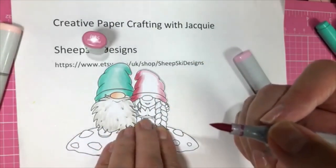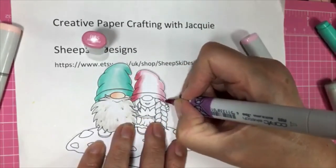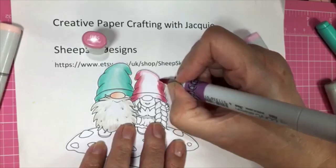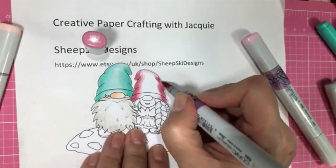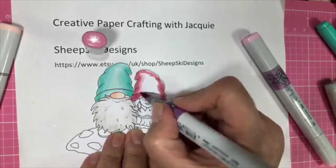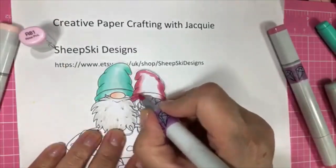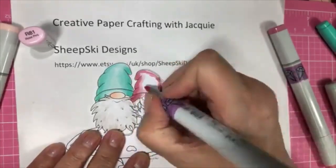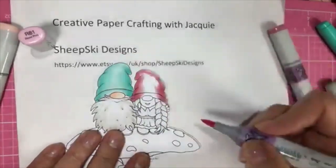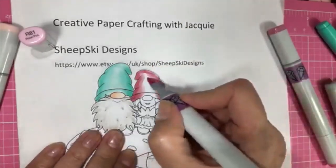Thank you Sandra. Sandra doesn't have any sound — maybe if somebody could type out for Sandra to refresh, to get out and go back in so that she has some sound. So I'm just doing little short strokes. Just kind of short strokes — it's hard to blend a line. I'm not going all the way over, just picking up some of the color, blending kind of up, going up and then around, sort of following the hat.